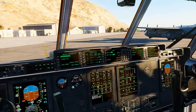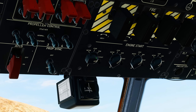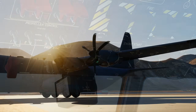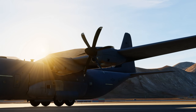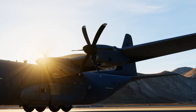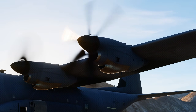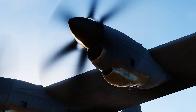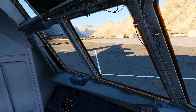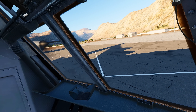And finally, let's start number one. You cannot start multiple engines at the same time, as you will run out of bleed air.